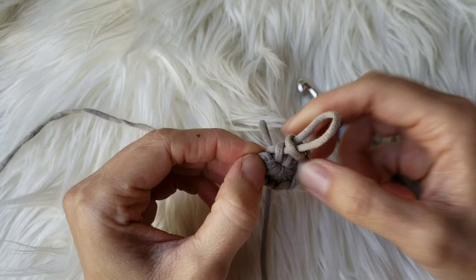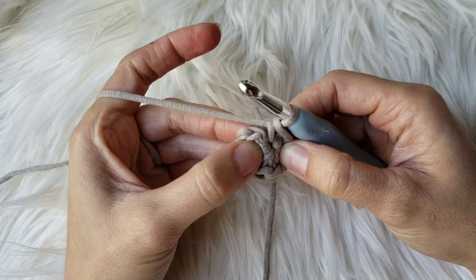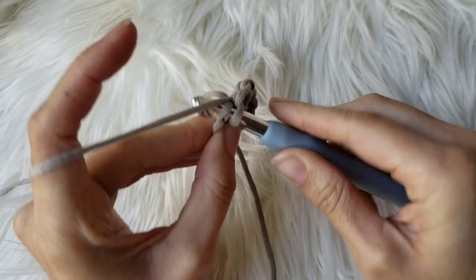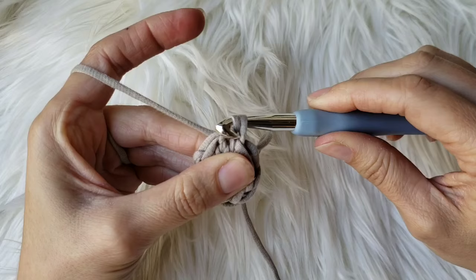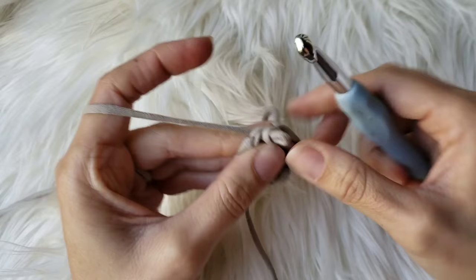I'm going to be slip stitching into that stitch. A slip stitch is where you place your hook through the stitch — it might be a little tight, don't worry, we'll loosen that up later. Yarn over to grab the yarn and pull it through. And instead of single crocheting, which would be another yarn over, you're just going to pull that yarn straight through the loop on your hook. That's a slip stitch — I'll show you again.